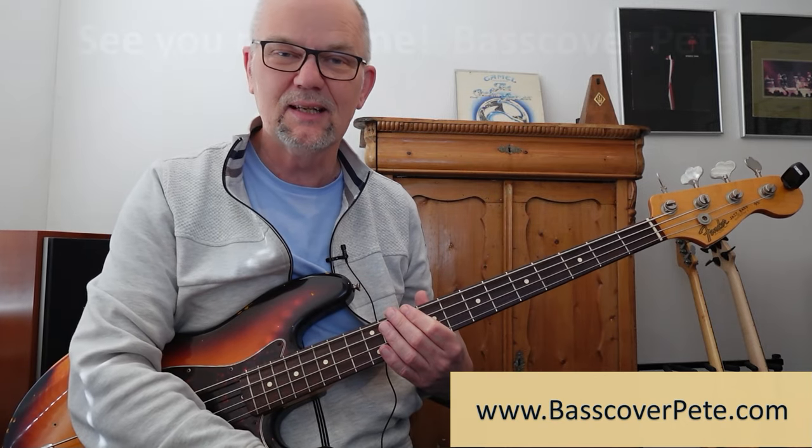I hope you enjoyed this video. I hope it was helpful for you. I would like to see you next time. Bye.